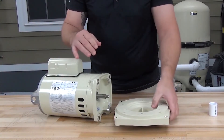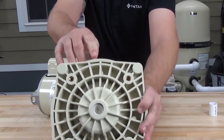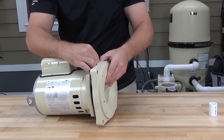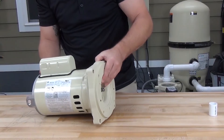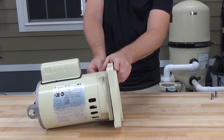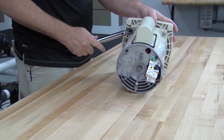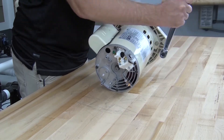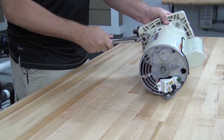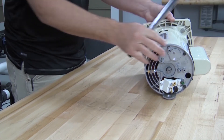We can now reinstall the seal plate onto the motor. The top of the seal plate is labeled with the word 'top' to help position it properly. Insert the motor shaft through the seal and install the four bolts. Tighten these bolts evenly in a criss-cross manner to avoid distorting the seal plate. The torque specification for these bolts is 75 to 80 inch-pounds.